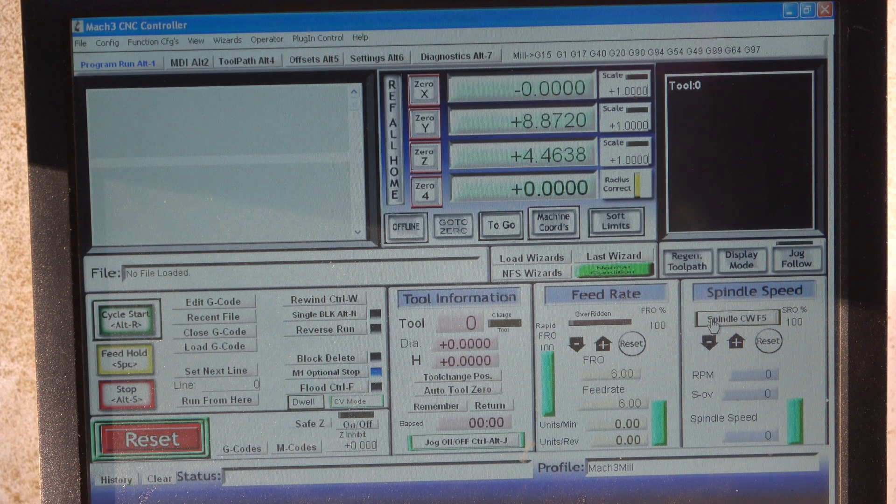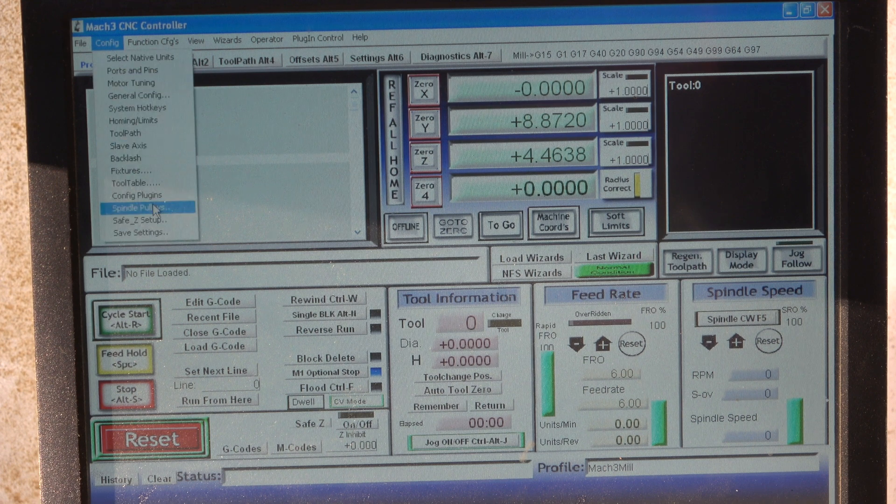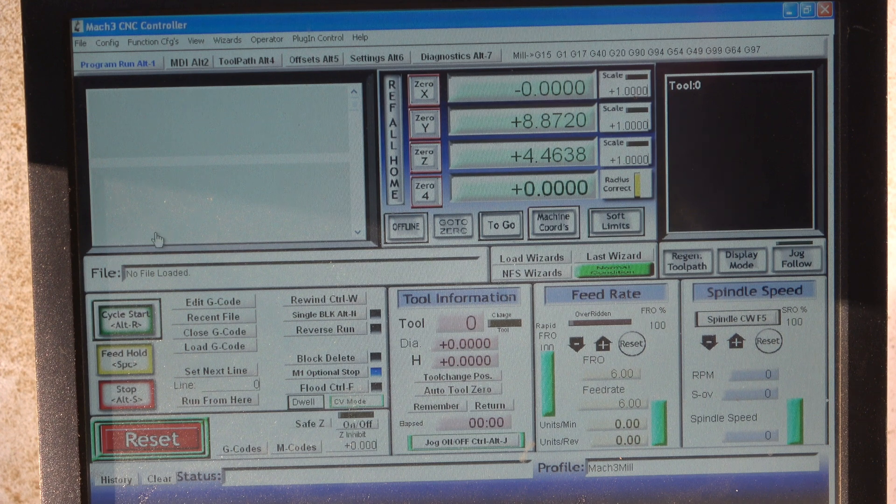Very important — now when you turn the spindle on and off in Mach 3, the laser comes on and off. But make sure once you get it right you go to Config > Save Settings. None of what I just did was actually saved until I did that. As soon as you close Mach 3, those settings are gone. This is the most frustrating thing with Mach 3 — you spend half an hour setting up all your motors, ports, and pins, forget to save, and have to do it all over again.